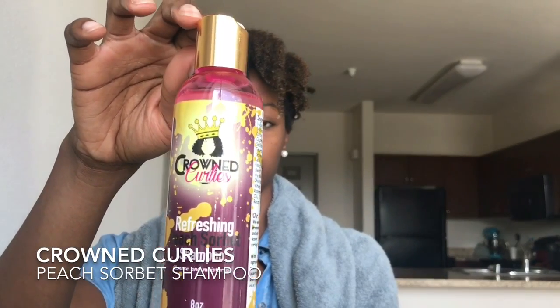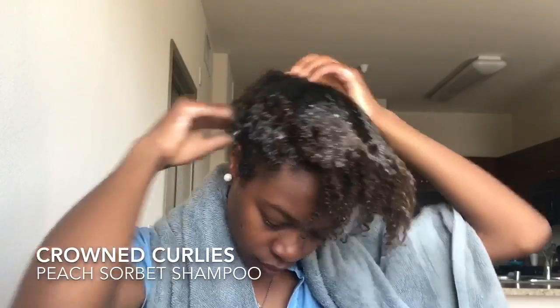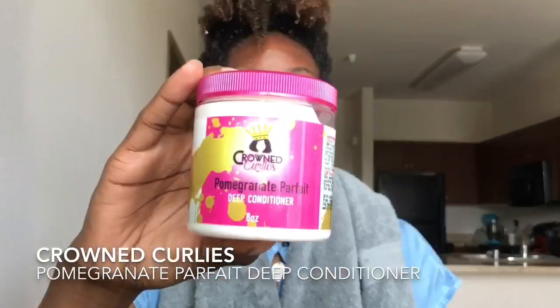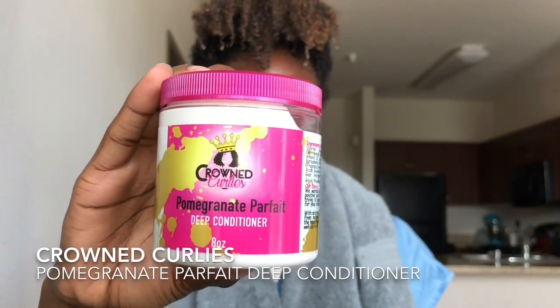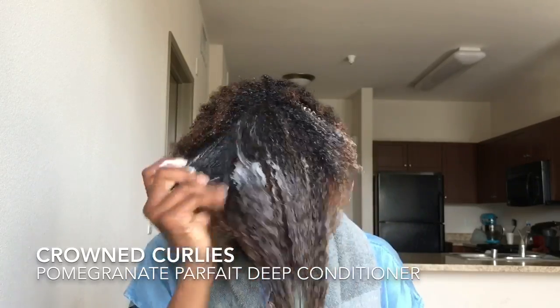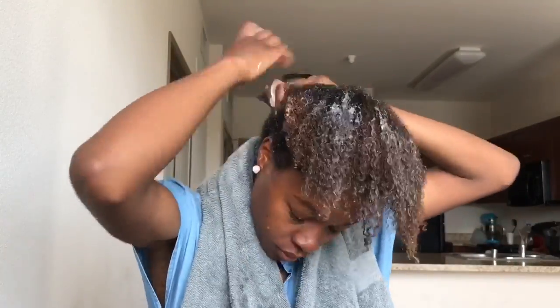Hey guys, I'm back and I'm using some new products today by Crown Curlies. I'm gonna use their whole line for this style, starting off with their Peach Sorbet shampoo. Next I'm gonna follow with a deep condition using their Pomegranate Parfait deep conditioner. Their products smell just as good as the name suggests.